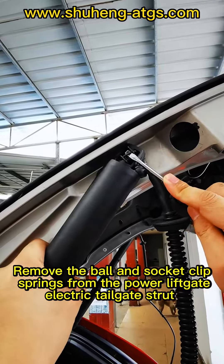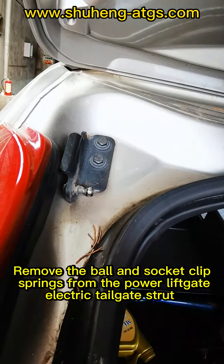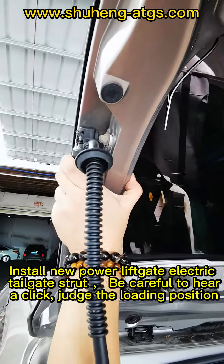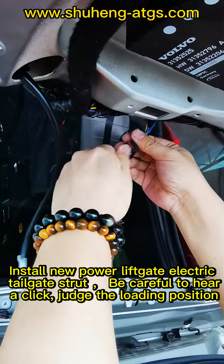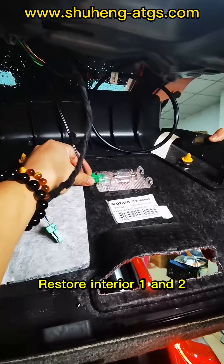Remove the ball and socket clip springs from the power liftgate electric tailgate strut. Install the new power liftgate electric tailgate strut. Be careful to hear the clip and judge the loading position. Restore interior panels 1 and 2.